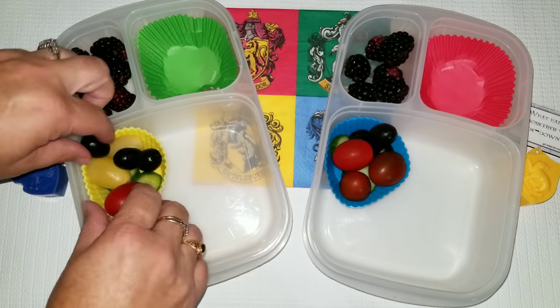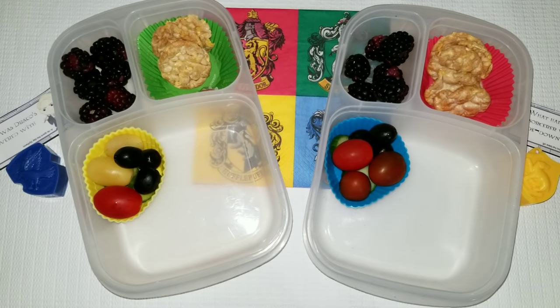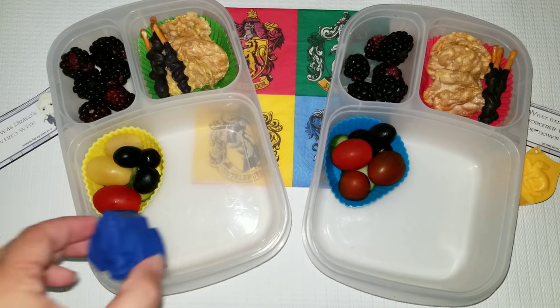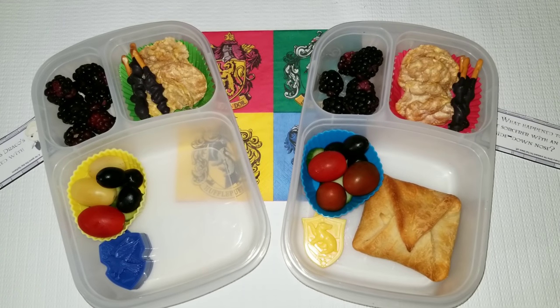For this lunch I'm going to make it pretty simple because I've had a very busy day, but I'm going to add some fruits, some vegetables, some caramel rice cakes, the little wands I made out of chocolate, and then I'm going to add their little treat and their sandwich.